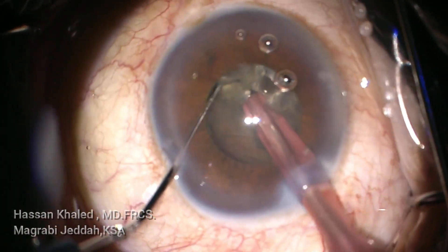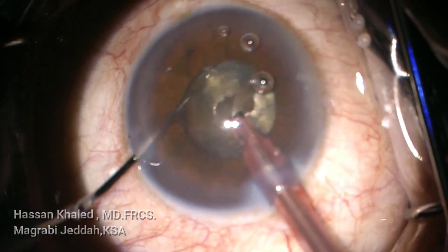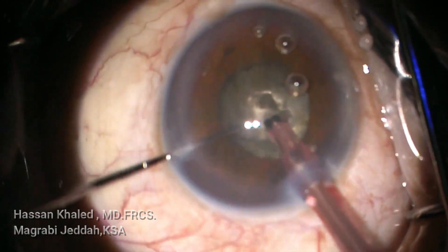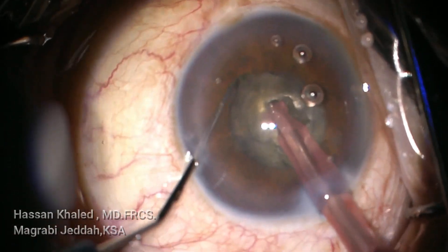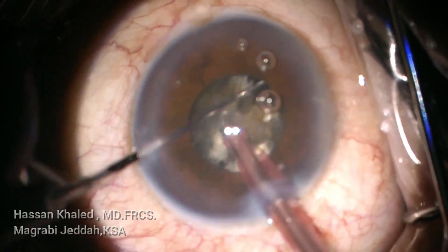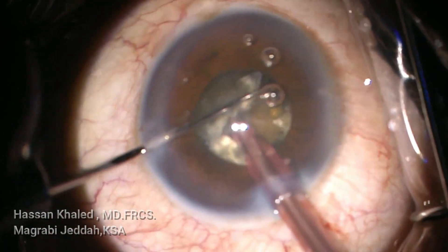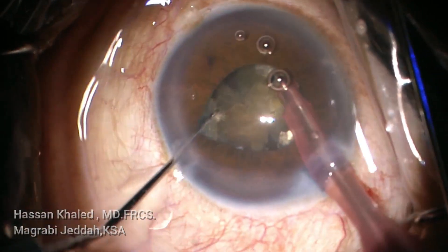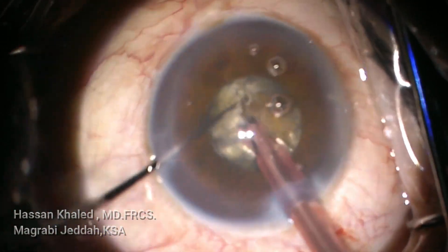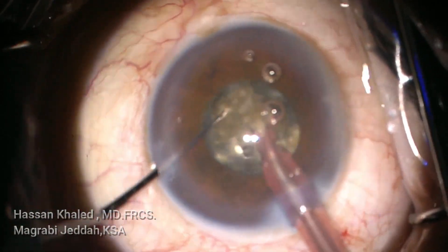You can see the chopping is not complete in this dense cataract — repeat again and again and rotate the nucleus. Impale the phaco tip in this dense nucleus and try to chop it. You can see now the chopping at the center of the pupil, though not complete. You can still see the dense nuclear part, which is now being chopped.